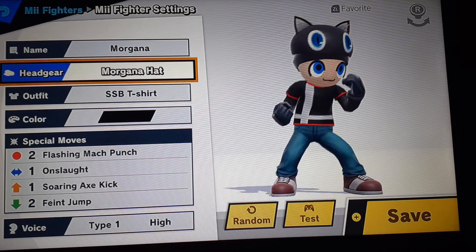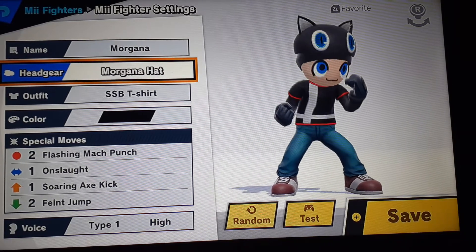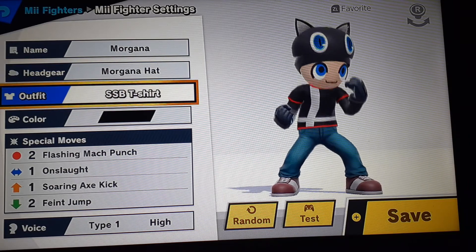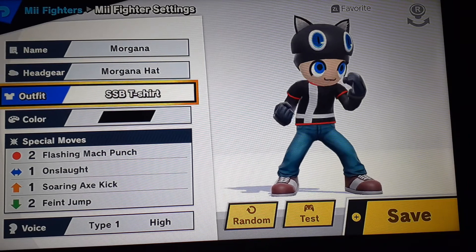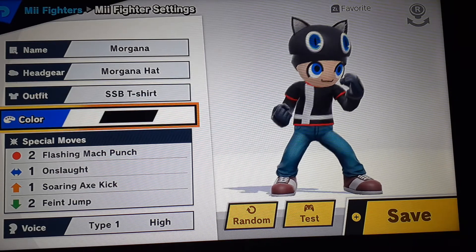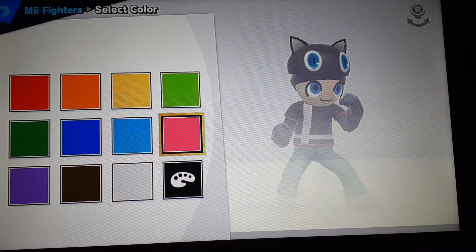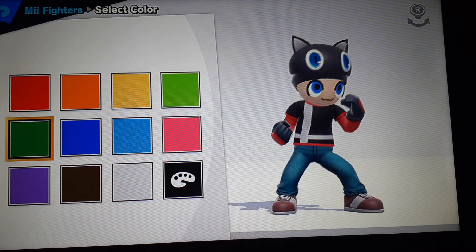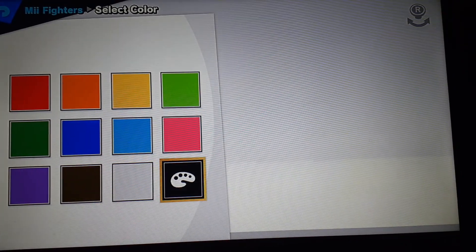And the headgear is going to be Morgana hat. Outfit — Super Smash Brothers t-shirt. Color: black. I was really going to go for red, but I prefer black.